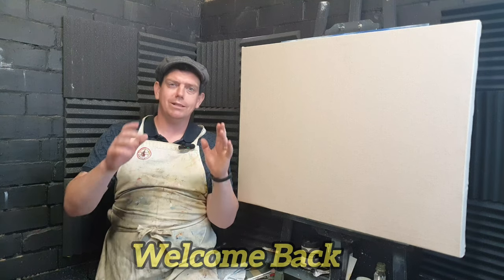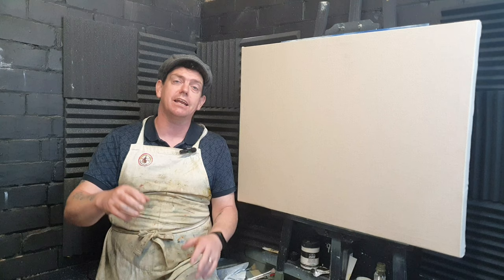Welcome back, my fantastic artistic friends, to another episode of Painting with Master Temple. I'm Dan and I'm absolutely pleased that you could join us today on this painting video.